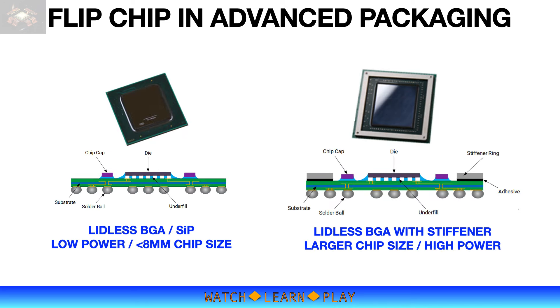System-in-Package, or SiP BGA, has a flip chip die and passive components mounted on the substrate. The flip chip die is underfilled and the die backside is exposed. This packaging option is generally for lower power applications, typically for less than 8 millimeter chip size. It is cost effective and has very good thermal performance, which is good for thermally demanding small device applications. This packaging option is called leadless BGA. Leadless BGA allows the user to select the thermal interface material based on their requirements, and it is applied after the solder reflow process.